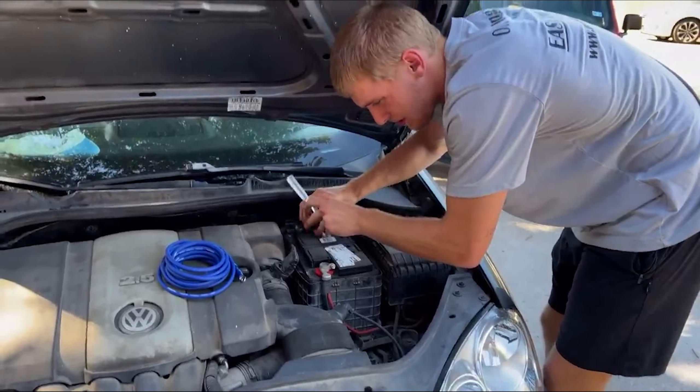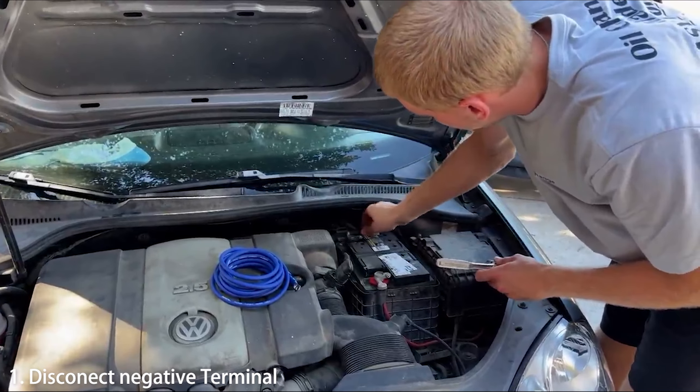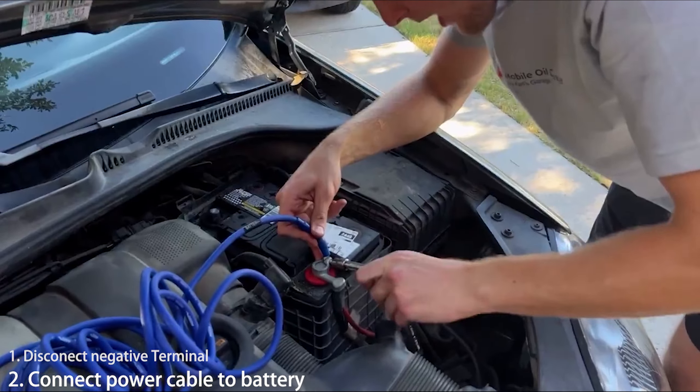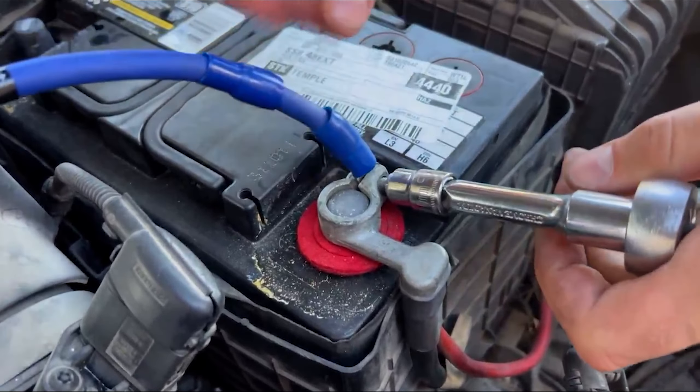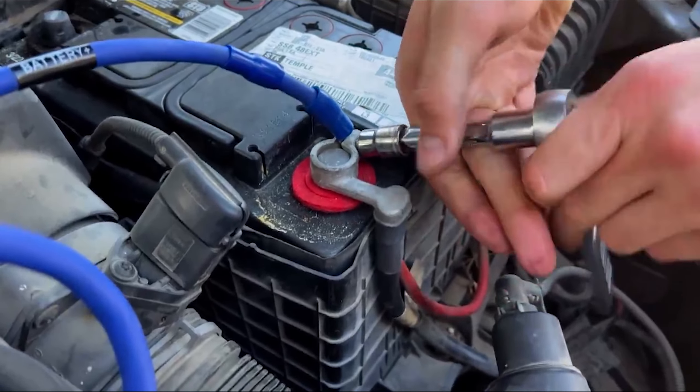First step, of course, when you're doing anything electronically is just to disconnect the negative terminal on your battery. We took this bolt out, slipped the power wire in between it, and now we're just gonna tighten it back together — so we have power for the subs and the amplifier.